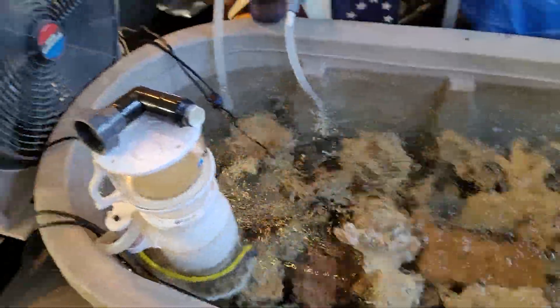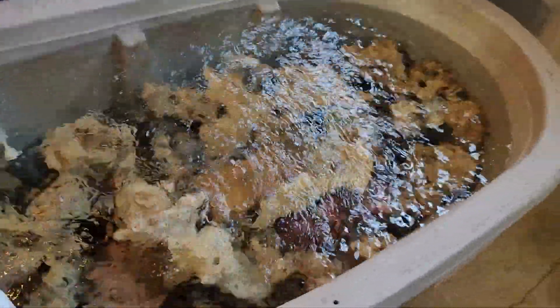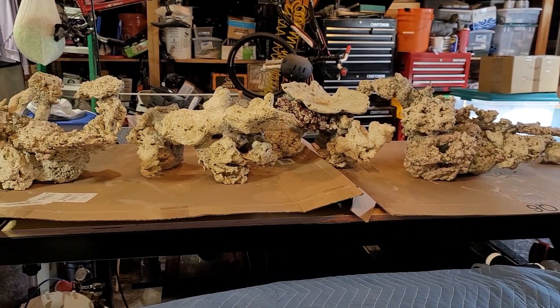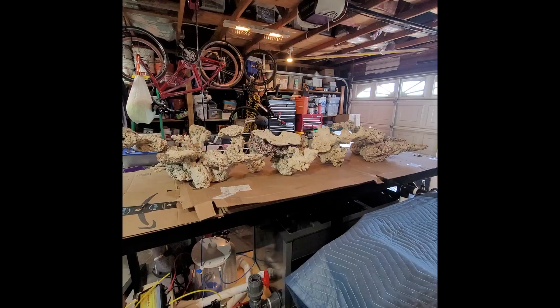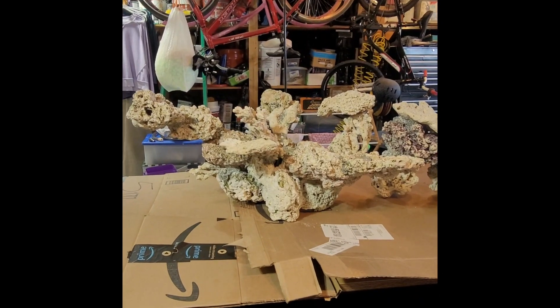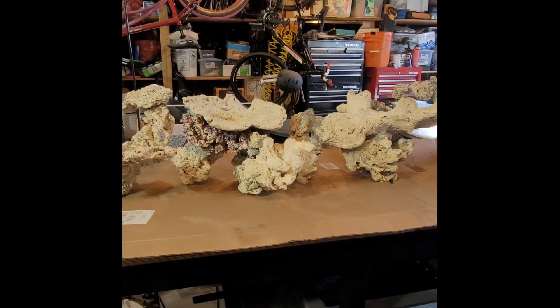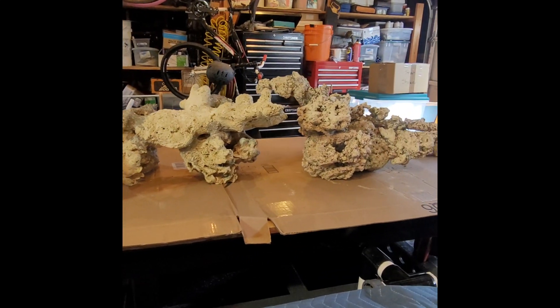I have six Springeri damsels and a royal gramma in here, so currently I'm running it just like I would a regular tank — feeding daily. Hopefully this long cycle will help me avoid problems I had in the Red Sea Reefer. Here are a couple clips of the aquascape before I put it in the horse trough. I haven't decided yet if I'm going to do the middle structures — I might switch them around. I was able to squeeze all this rock into that 125-gallon horse trough.